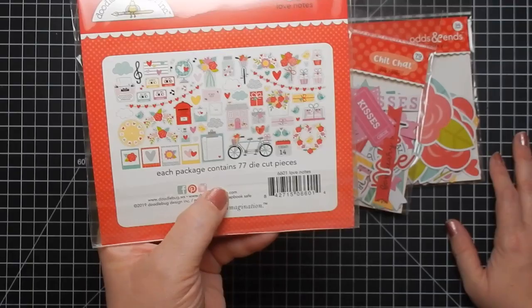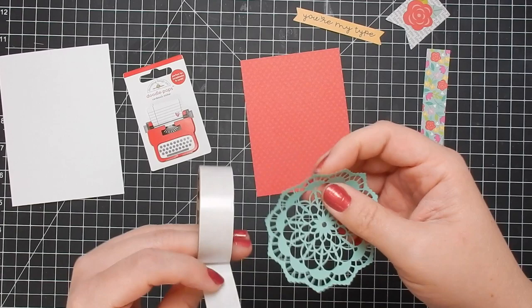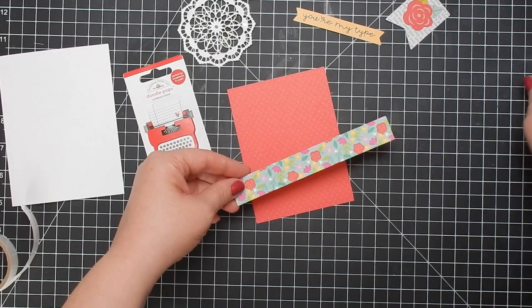Starting with card one — in order for these videos to be a little bit more manageable for me and for you the viewer, I go ahead and cut everything down, kind of get everything ready, do my layout, and then when it's time to film I just basically put everything together.